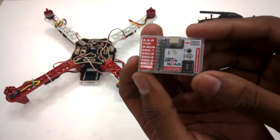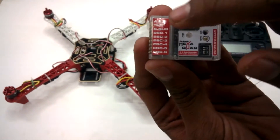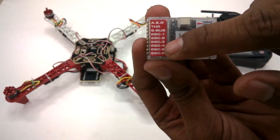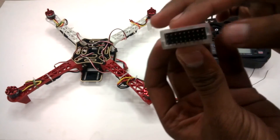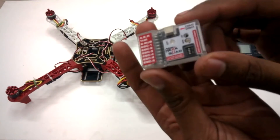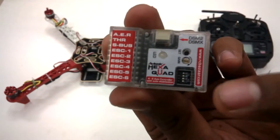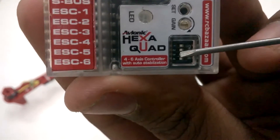At first look, this unit is quite small and compact. It has some two dials and switches with markings for AER, throttle, S-Bus, ESC one through six — meaning it can connect to both a quad and a hexa. There's also a small slot for the satellite receiver for JR and Spektrum type receivers. Looking at the other side more closely, there are four switches — one, two, three, and four.